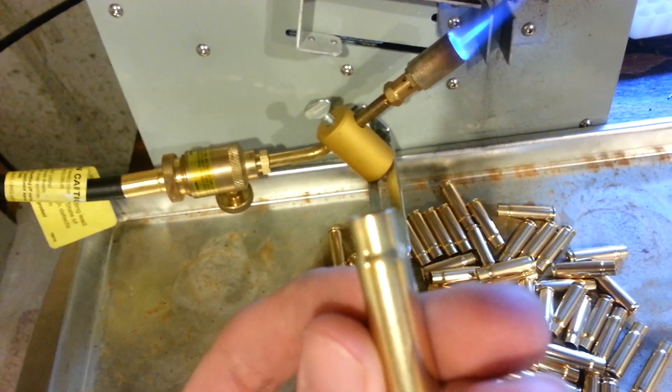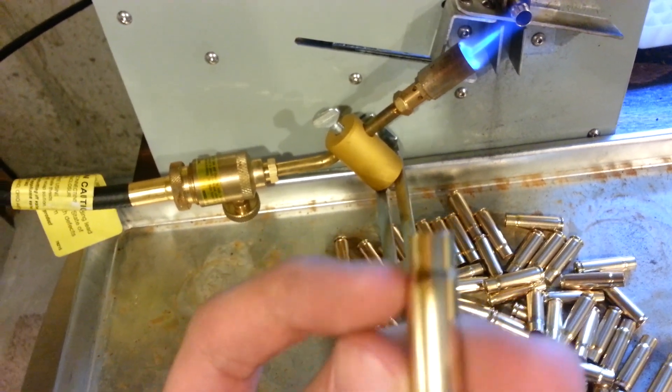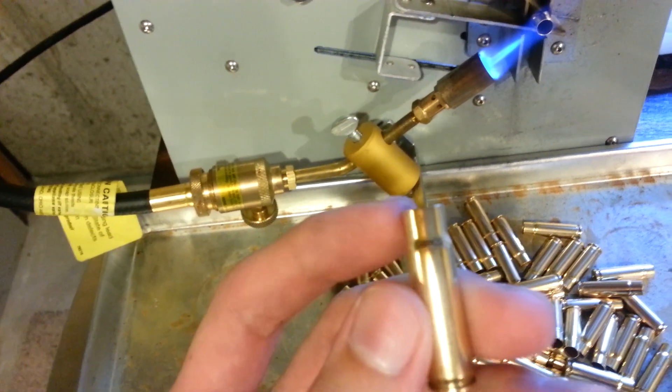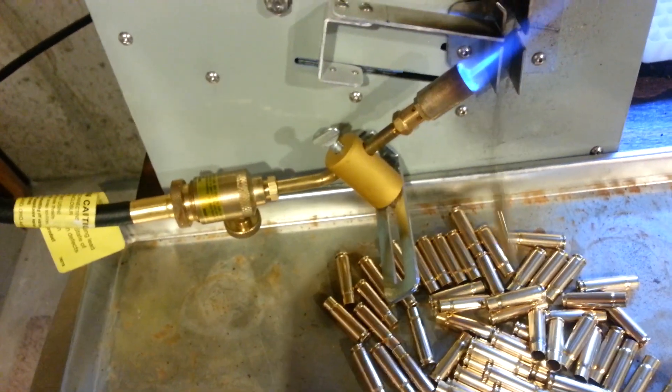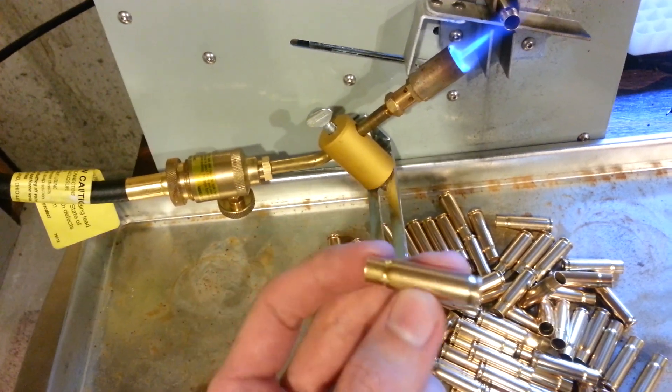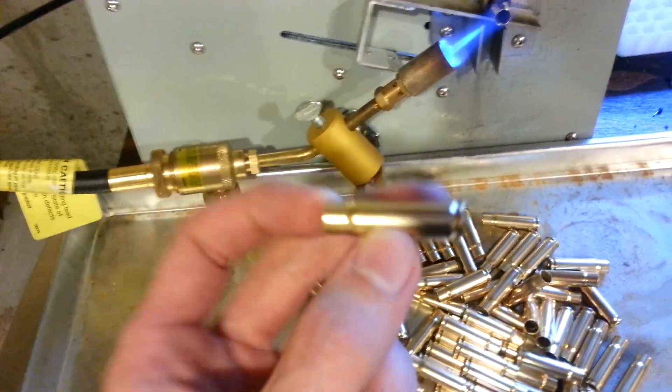You have to look really closely to see any kind of color change at all right there along the case shoulder. The rest of it's pretty consistent. That's because it was clean to begin with — there wasn't really any oxidization on the surface to cause any discoloration.